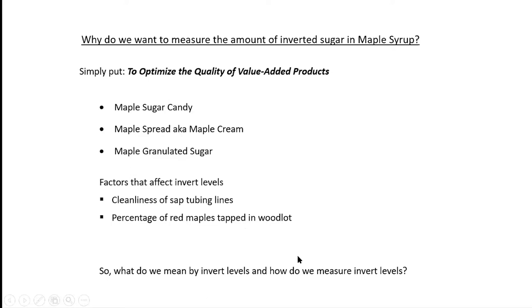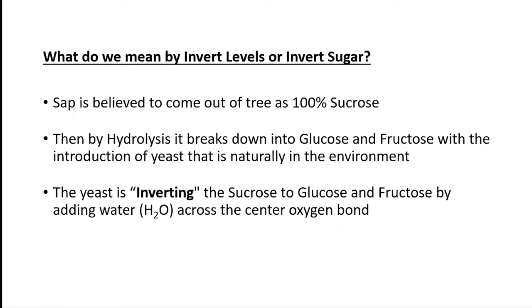So what do we mean by invert levels and how do we measure them? Sap is believed to come out of the tree at 100% sucrose. Then hydrolysis takes place and it breaks down the sucrose into glucose and fructose in equal amounts — one sucrose breaks down into one glucose, one fructose. That's done by the introduction of yeast that's naturally in the environment. You can also do this by invertase, an enzyme you can add to maple syrup, or by acid hydrolysis.